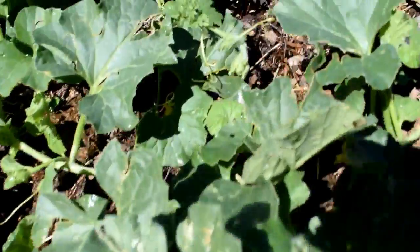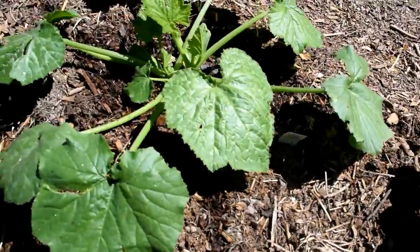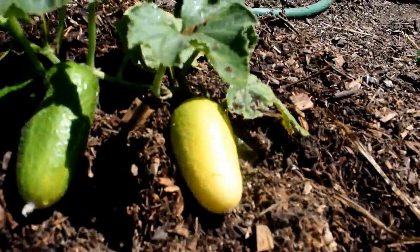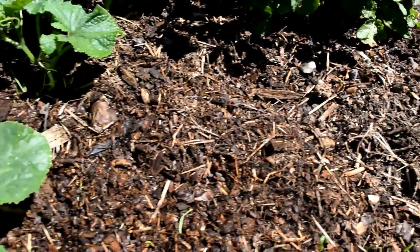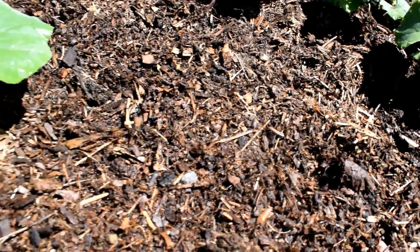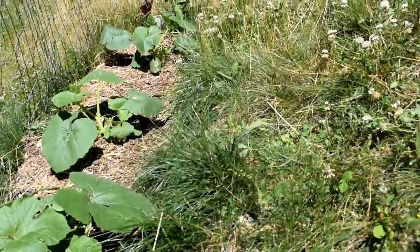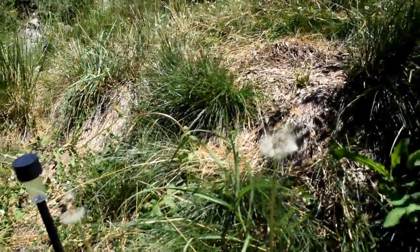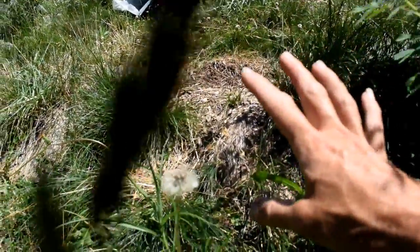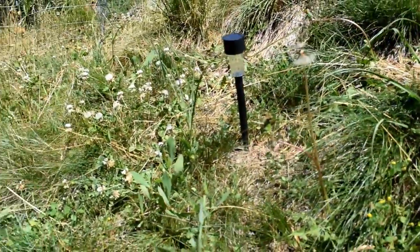We've got cantaloupe, watermelon — it's outstanding. And in this next area we've implemented a terraced type of gardening. Look at this — I've got tiny pickles right now, and some are already getting ready to pick. This terraced approach gave us extra garden space. We left things natural and didn't dig up all the sod; the sod actually helped keep the beds from eroding.